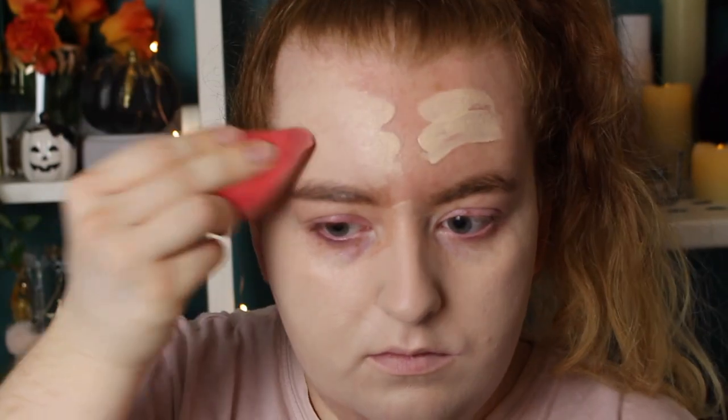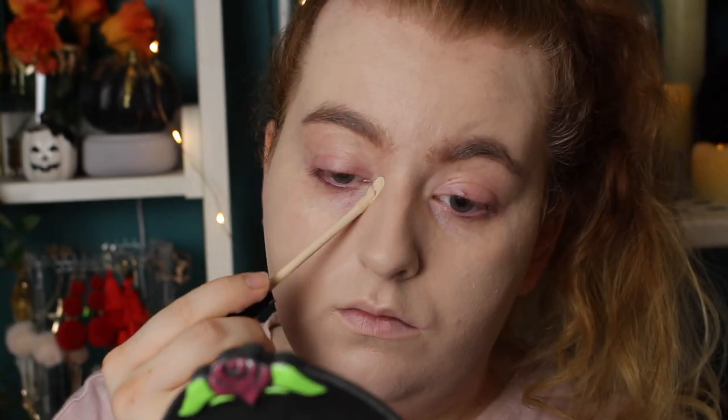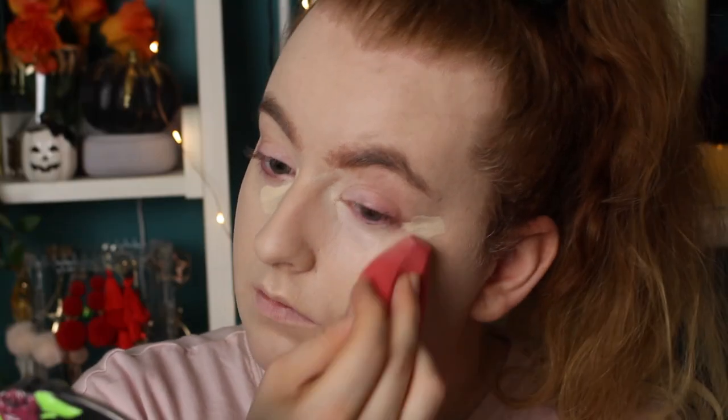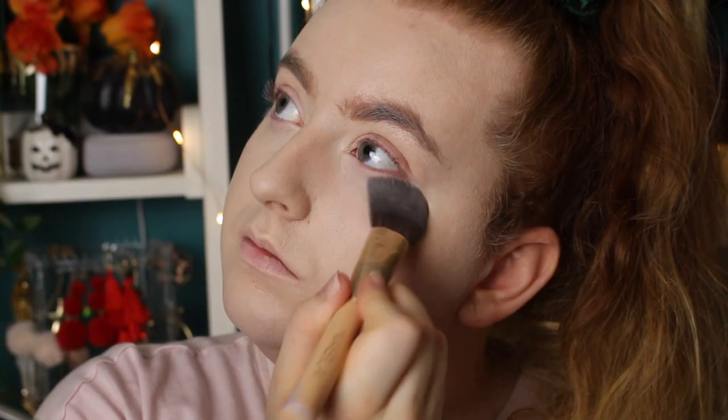First of all, I'm just going over with my normal foundation and concealer, just to start with our base. I'm using the Revolution Conceal and Define Foundation in the shade F.7, and then I'm going in with the Maybelline Fit Me Concealer in the shade 0.3, blending that all out as normal, and then setting my concealer with the Laura Mercier Secret Brightening Powder.